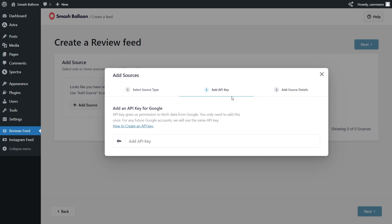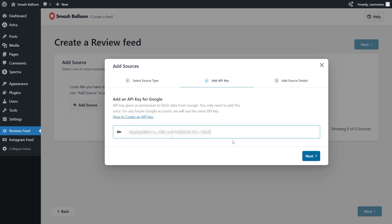For step number two, we'll have to enter a Google API key. I've already got mine ready, but if you want to learn how to create one for yourself, you can click on the video tutorial on the top right corner of your screen or follow our written guide in the description of this video. Once you have your API key, paste it here and click next.